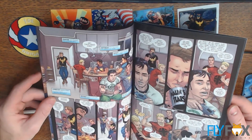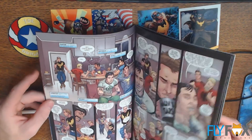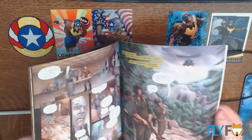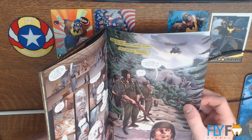Sometimes I think he puts a little bit too much into the page. But hey, if he wants to render wicker chairs, that's on him. This one has that bonus story at the end — the reprint — with art by Matthew Weldon.